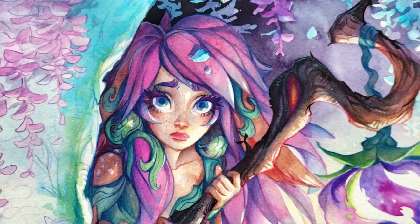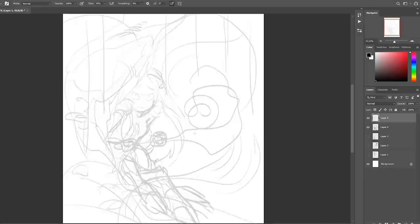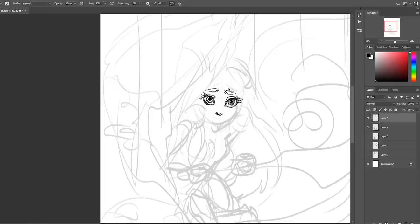Hello, welcome back to my channel. In this video I'm going to be showing you the process of this painting of Lilia from League of Legends. It's been a while since I've done a walkthrough of one of my more finished illustrations, and since I saw the teaser for Lilia I really wanted to make fan art of her.